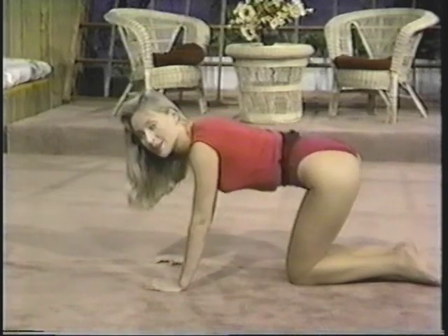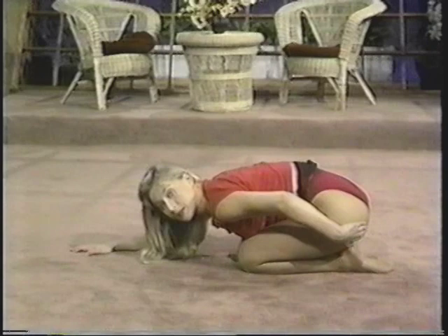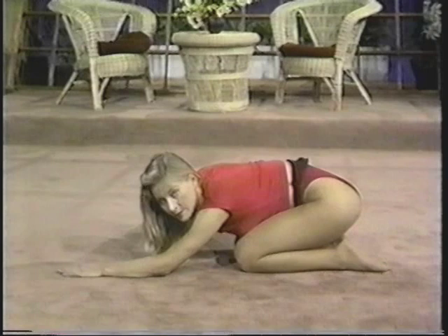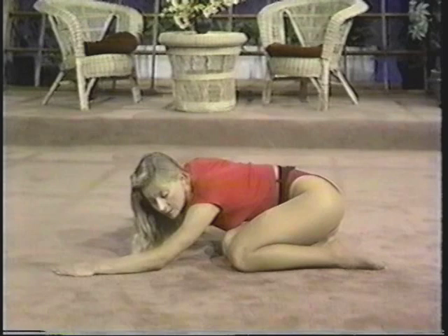Stretch back onto your heels, let your bottom touch your heels and let your hands come forward, your chest to your knees. You should feel a nice stretch through your hip area, your gluteus maximus, your bum. Now supporting your upper body weight with your hands, roll to the right side and let your hip touch. Hold the stretch for five, four, three, two, and one.